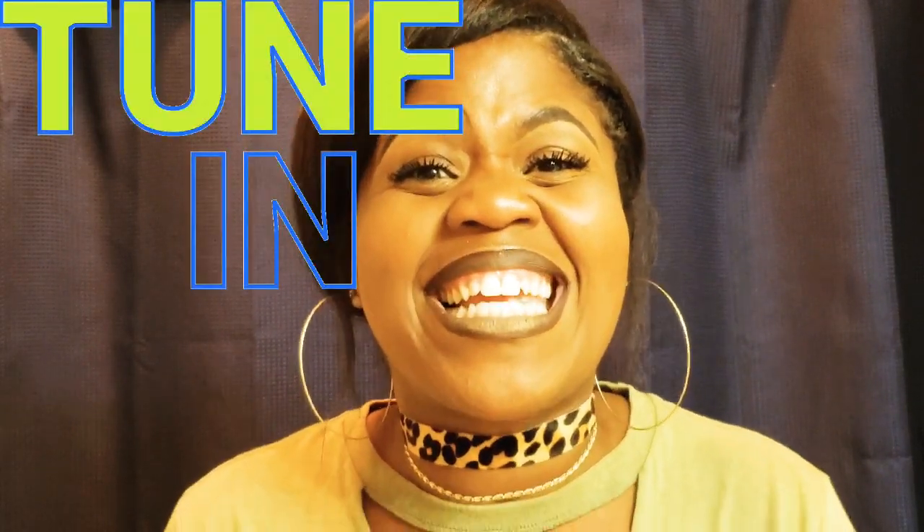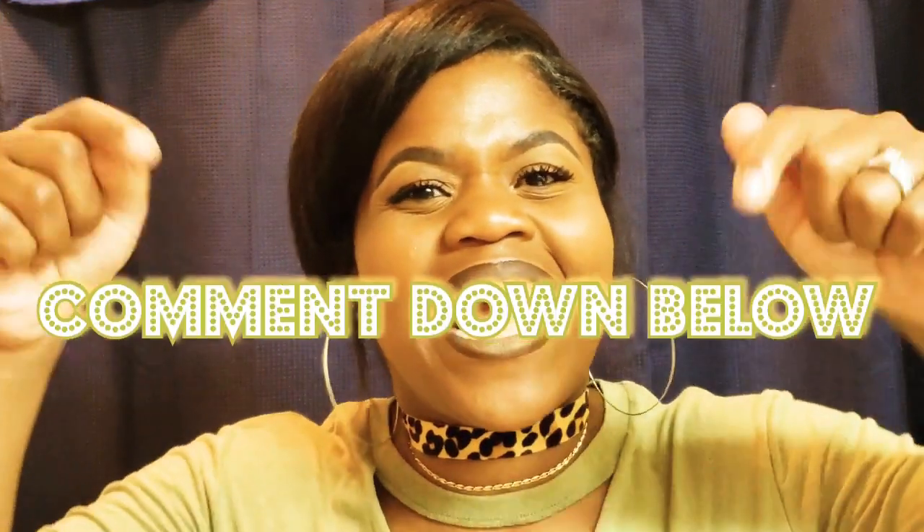Thank you guys for sticking with me and thank you for joining me today. It was a quick simple video and I'm always so happy and excited to see you guys. Keep tuning in because I love to see you guys down in the comments. Don't forget to hit that like, don't forget to comment, and if you haven't already joined the chocolate family go ahead and hit that subscribe button.